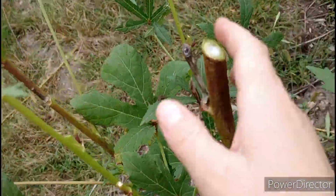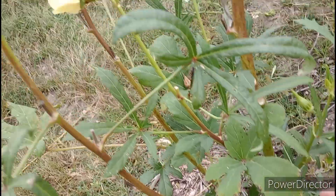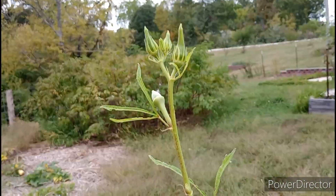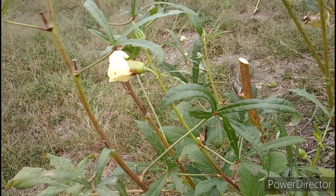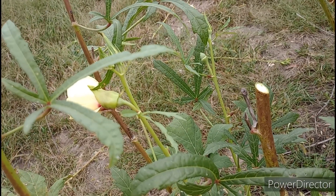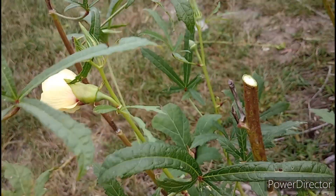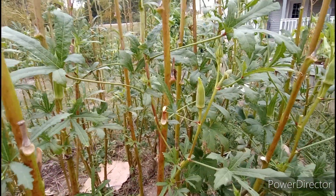I should specify that I'm only topping the ones that currently have productive side shoots that are producing okra. You can see this one here — it has considerable side shoots that are productive and I've already been harvesting off it the last few days. But the ones that don't have any productive side shoots yet — they just have the growth but not harvestable okra — I'm going to leave those tall and just keep harvesting off the top. Once the side shoots on those are producing like this one, then I'll go ahead and top them. I hope this was clear enough — thanks for watching!